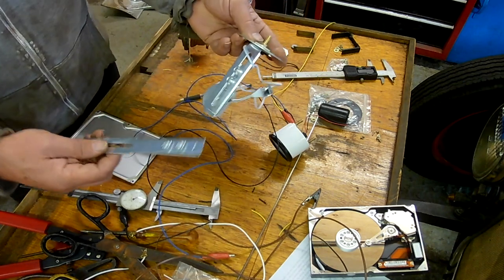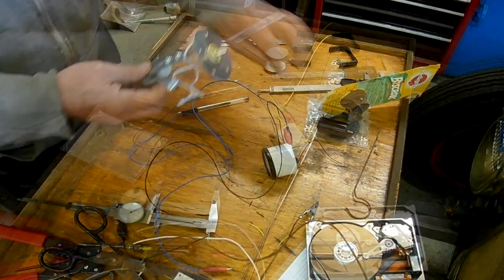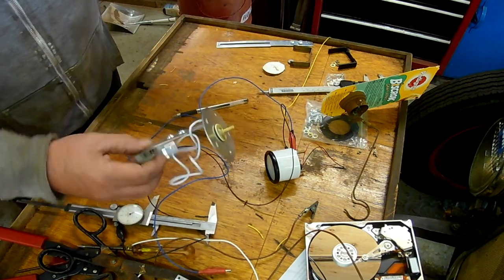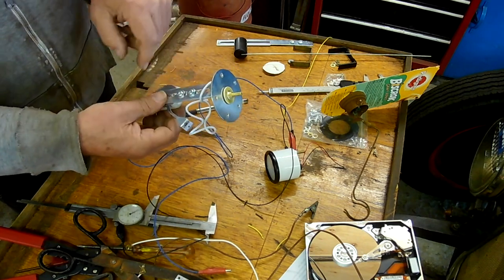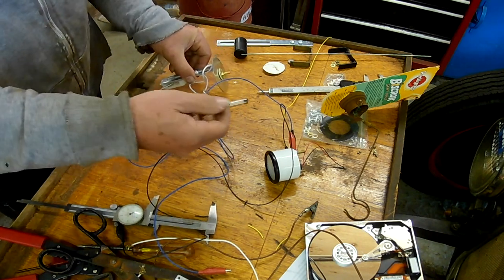This is the sender, and this piece goes here to extend it, but I took this piece out because I don't think I need it. Here's the float for it — that goes in like that, and you set it with that screw. You adjust the height, you adjust the length, you snip and shorten the wire. Let me just show you.